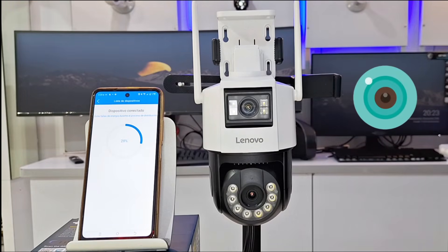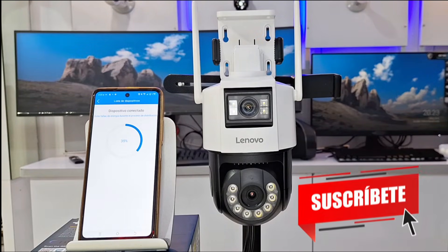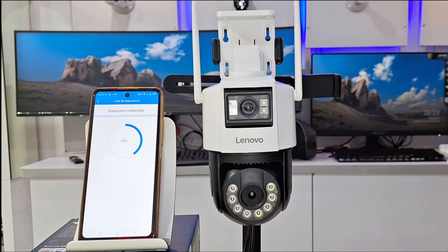If you have Wi-Fi cameras for different applications, here on our channel you will find the best solutions for each of them to add them, and you will find functional tests where you will see their qualities in detail.